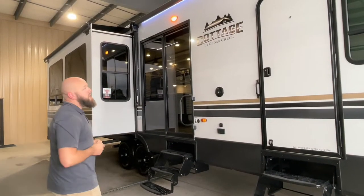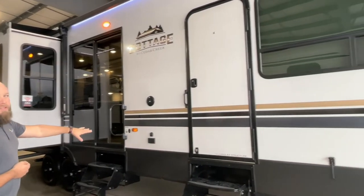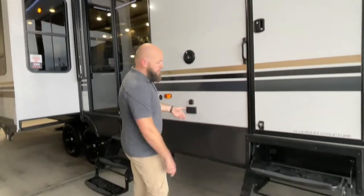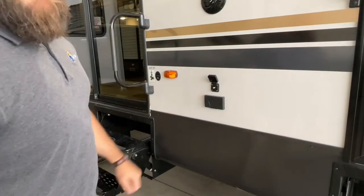On this side of the camper, you can see your outdoor speakers. You've got a 110 outlet — in case you want to hook a TV up to it — and there's your satellite hookup from the outside. So if you have an outdoor TV station, you can hook right in here.